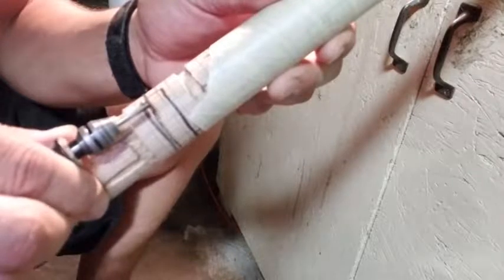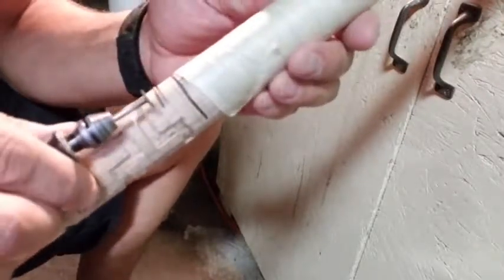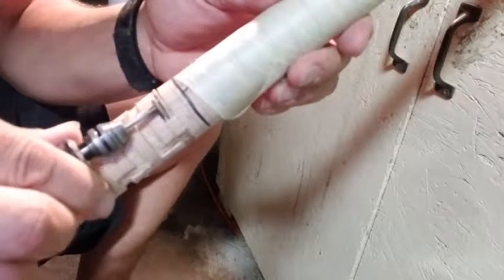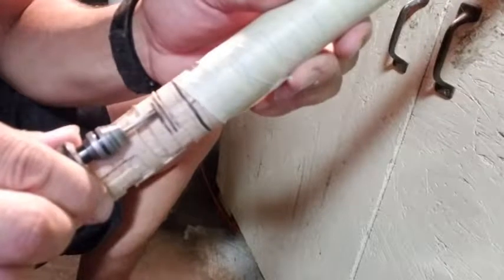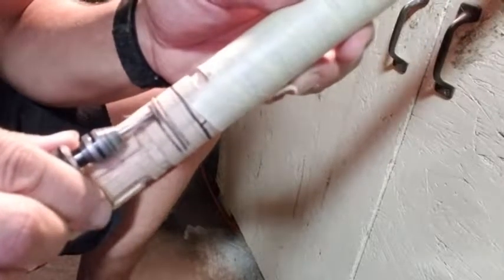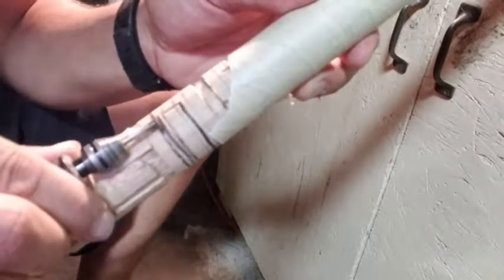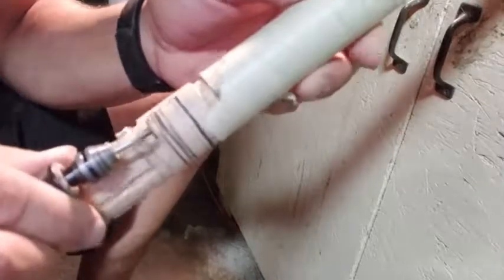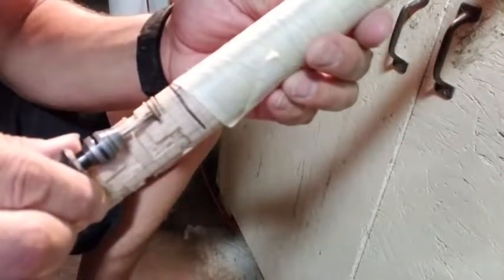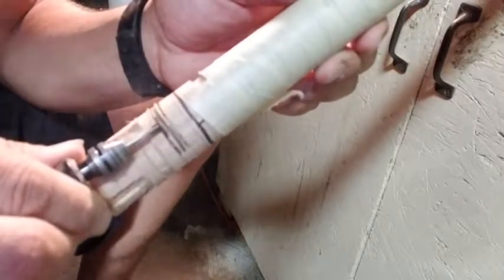If you go too deep with it and angle it like that, it'll grab and jump, so you have to watch how far you go. It's burning the wood a little bit — the bit isn't that sharp. I noticed on some parts of the stick it's actually softer than others, though I'm not sure why.